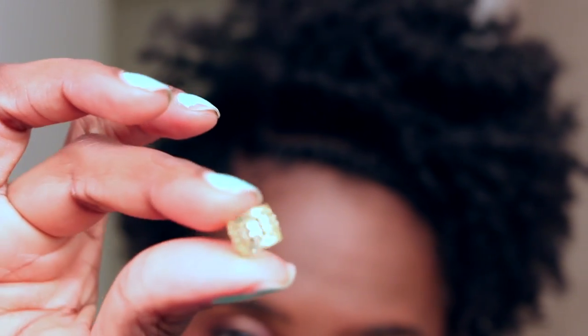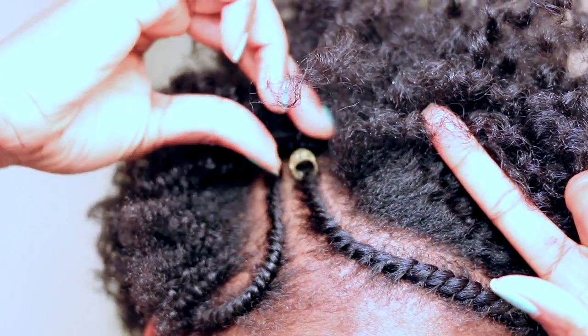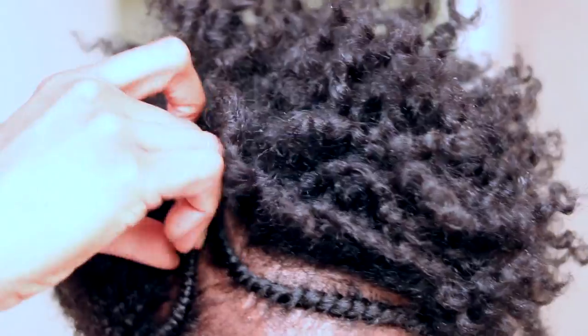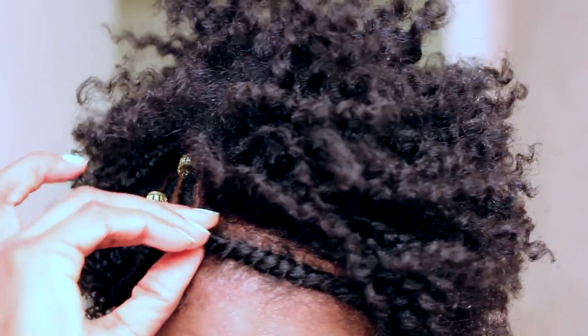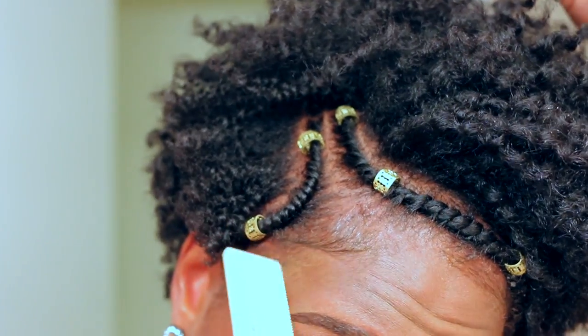To jazz up this summer style, I'm adding some gold jewels that I got from my local beauty supply store to the flat twist. I'm just sporadically placing them, and it's adding such a cute little flair to the look.